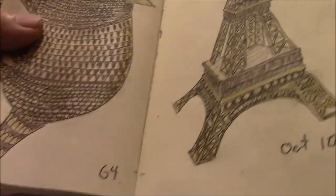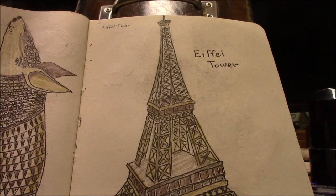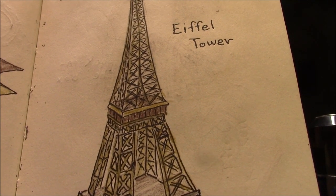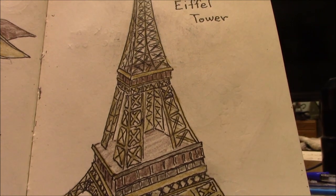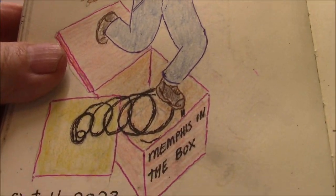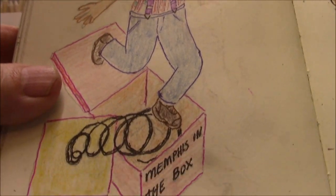Drawing prompt 65 is the Eiffel Tower. It's probably the best Eiffel Tower drawing you'll ever see. I don't know if you can see all the detail, but I even put screw holes in the thing. Drawing prompt 66 is Jack in the Box — just a standard Jack in the Box. We'll call it Memphis in the Box, throwing old Memphis out of the Jack in the Box.